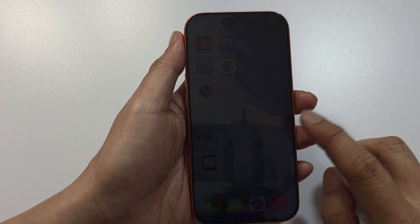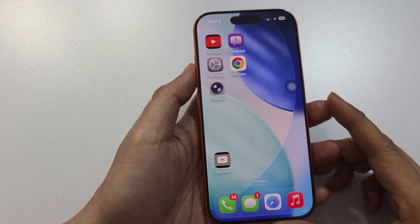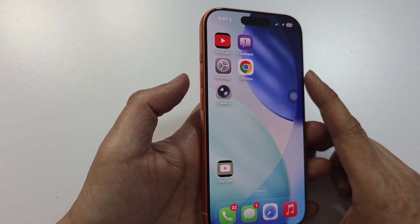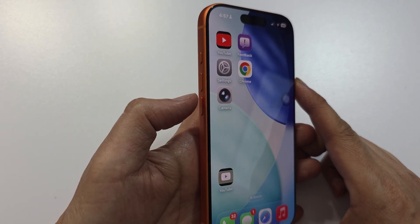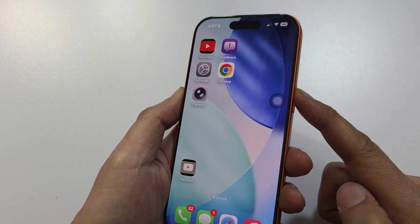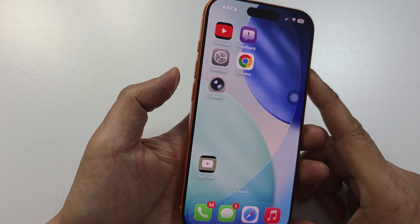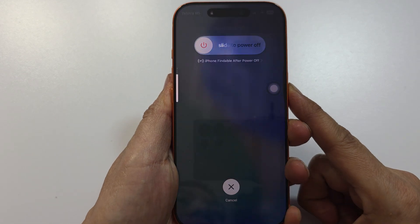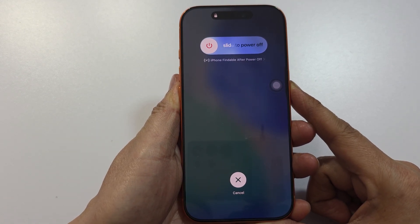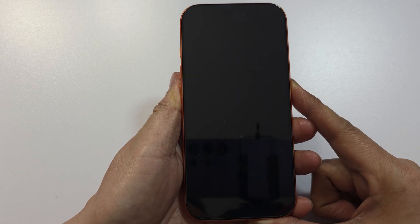However, you can still use an alternative method — force the phone to restart. Press the volume up and volume down buttons quickly and let go, then press and hold the side button until you see the Apple logo. Let's try now: volume up, volume down, then press and hold the side button until the Apple logo appears.